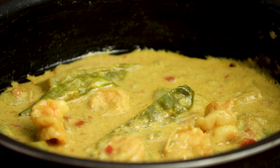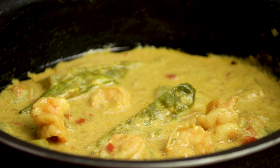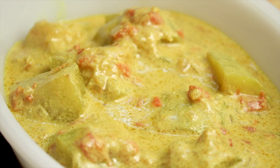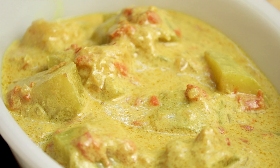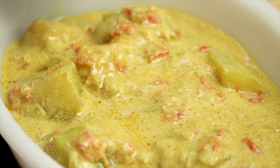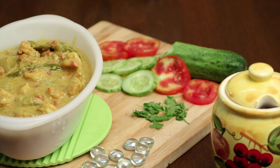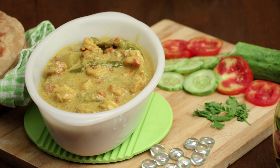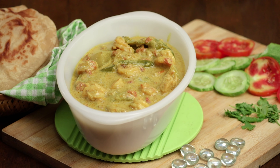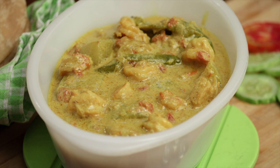Instead of bottle gourd, you can also use pumpkins, breadfruit, cauliflower or even turnip. The addition of any kind of seafood gives the curry its own unique flavour. This dish can be well enjoyed with steamed rice, bread or chapati.